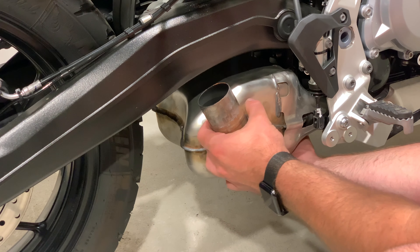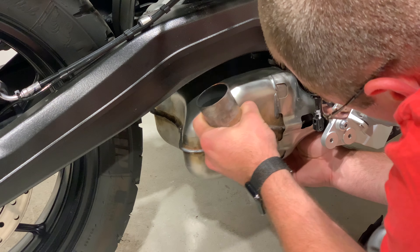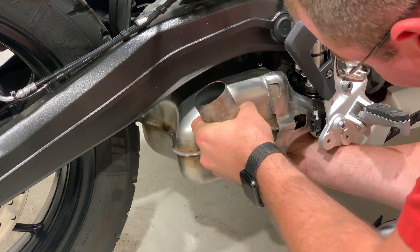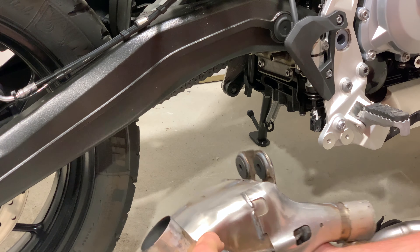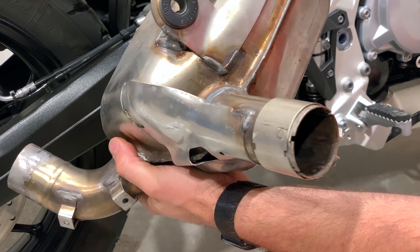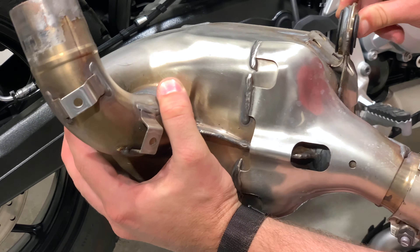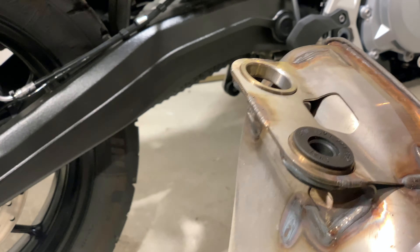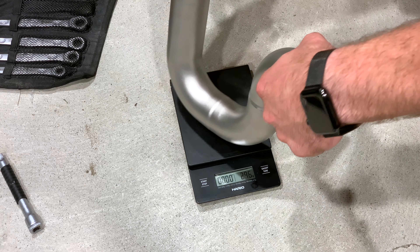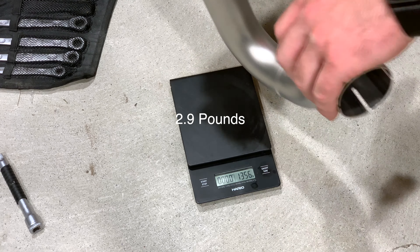Alright, so this is the resonator completely exposed. Now that we have both clamps undone, we're just going to shimmy this right off its fulcrum. There are two exhaust hangers down here as well, we'll show you in a second. There, we almost got it. There you go. Oh, that's heavy — that's probably six or seven pounds. We're going to be popping these rubber grommets out of here. Let's see. Thirteen hundred and fifty grams is what I would estimate that one to be.